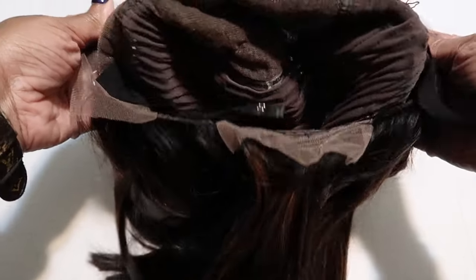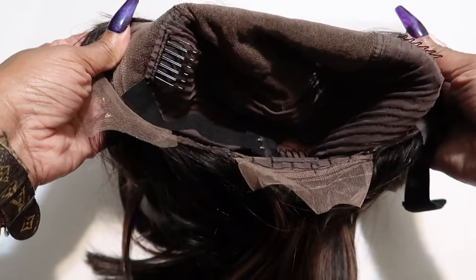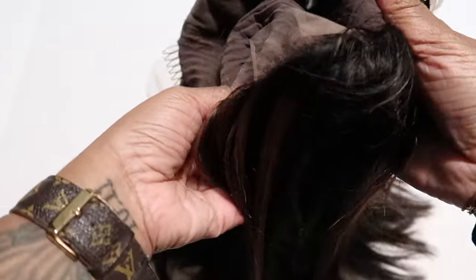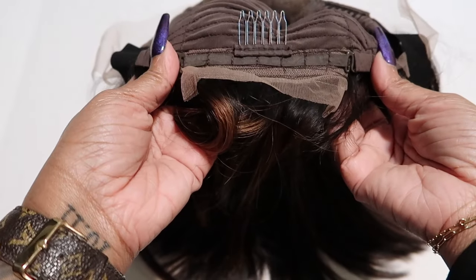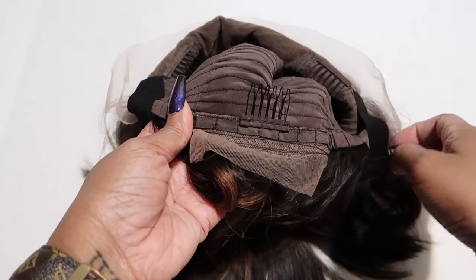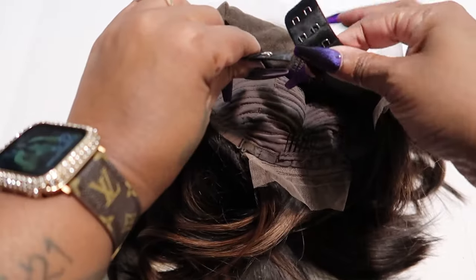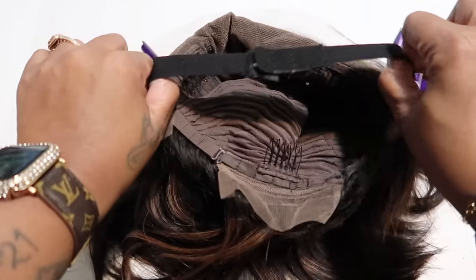The wig is also 160% density. There are highlights in here, so it's that off-black honey blonde color. This is full lace even though it is a bang wig, so you can pull it back, pull it up and everything. There are two combs on the side, a comb at the back, an adjustable strap, and a band so you can wear it glueless or tighten it to adjust it to your head.